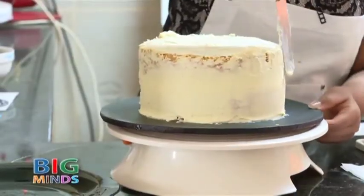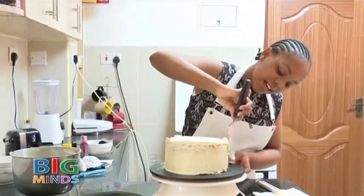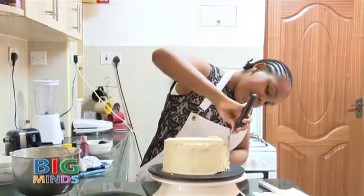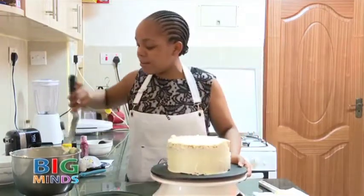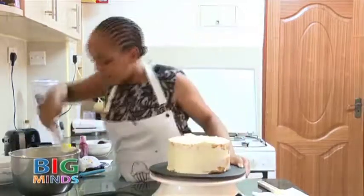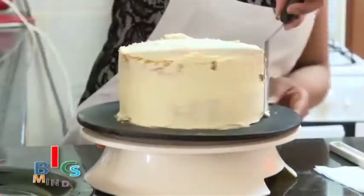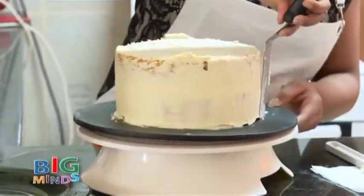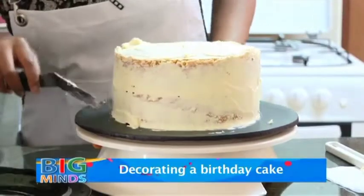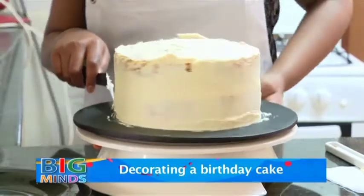My favorite part in baking is the decorating part. It just helps me to get out all my creativity onto the cake, which will just make other people happy. I'm just going to keep smoothening it out as we add more cream to our offset spatula.